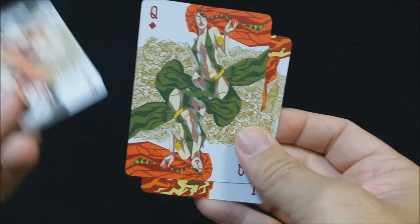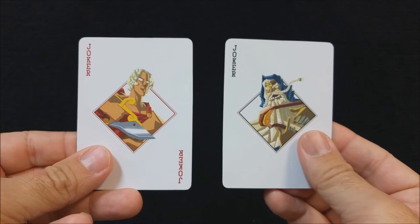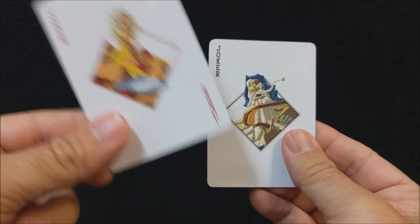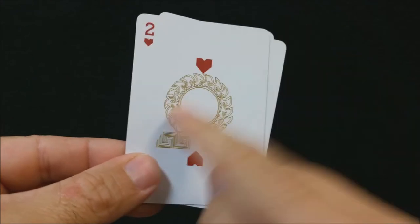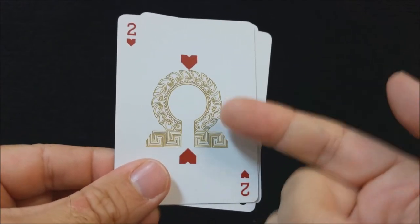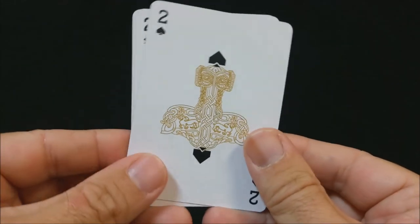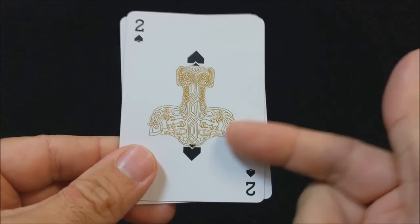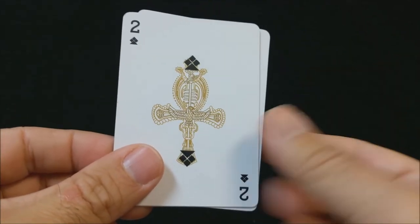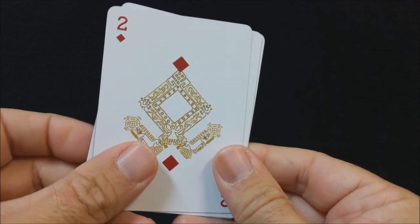The two jokers are both original and unique, each representing different deities — Apollo and Bragi. There's also a gold watermark on the back of all the cards, which makes the faces one-way but also represents the culture of each suit. For hearts (Greek mythology) it's the Omega symbol. For spades (Norse mythology) it's Mjolnir — Thor's hammer. For clubs it's the Ankh representing Egyptian mythology, and for diamonds it's Svarog representing Slavic mythology.